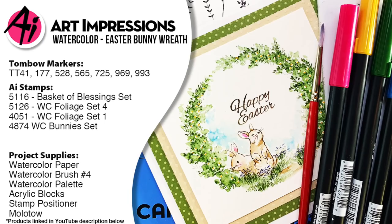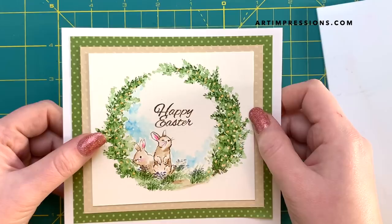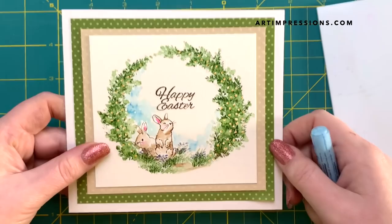Hello everyone! Welcome back to Art Impressions Watercolor Wednesday. This is guest designer Kendra Krebs bringing you a little Easter wreath idea. I've employed the Molotov liquid latex to get these really cute little flowers, and I'm going to show you exactly how I did it. So let's get started.